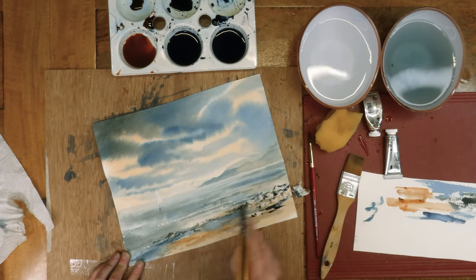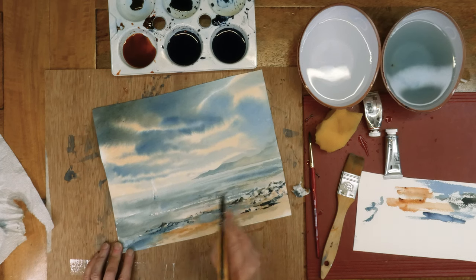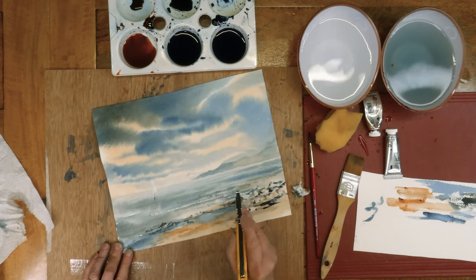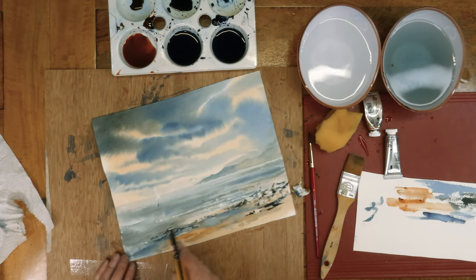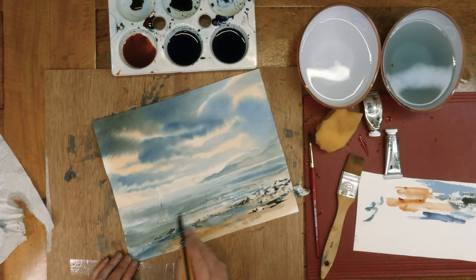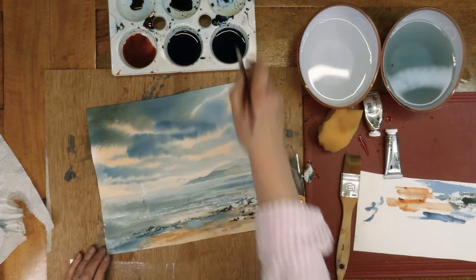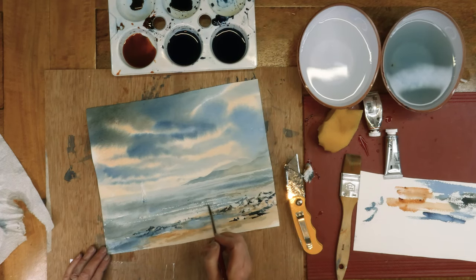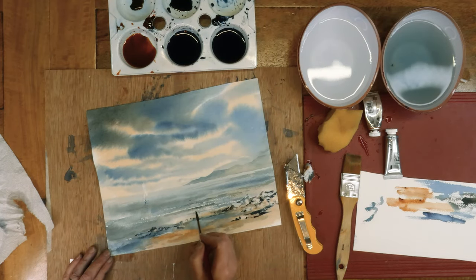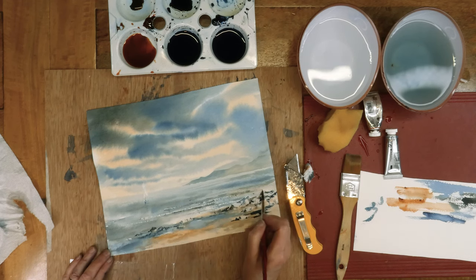Again, this is very good, thick, good quality paper — it can take it. It's very effective for putting a bit of ripples and movement into the water. Sometimes it kind of hurts to do it. But where there are waves, there's always a bit of darkness under them — where the wave turns over, you get little bits of darkness. That just puts in a little bit of dark made from a mixture of the two colours again.